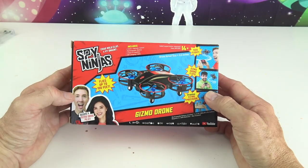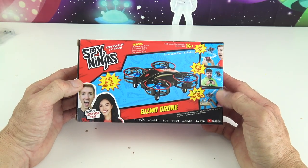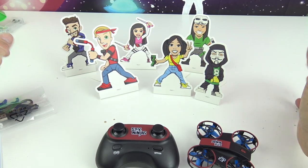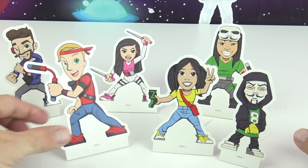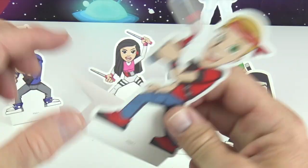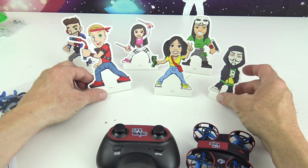So let's open up this cool little drone and do some flying and some stunts! Okay kids, inside our package is this — pretty cool, right? There's all the Spy Ninjas. These are little foldable figures with some tape on the back if you want to stick them somewhere. There's the whole crew — that's pretty cool.